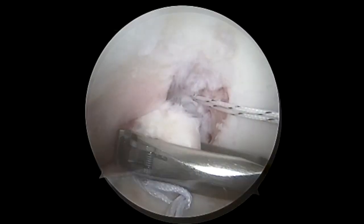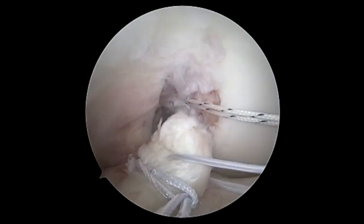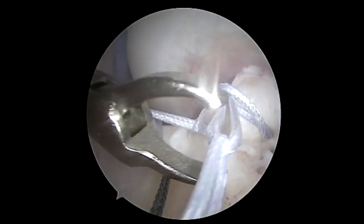We're using a shoulder scorpion here to get better bites. We take a bite from each side — the lower bite out the medial portal and the higher bite out the lateral portal. This allows for ease of passage.